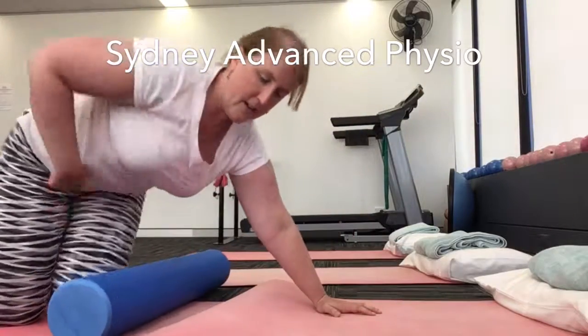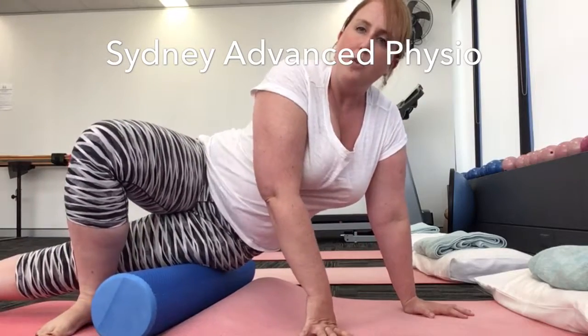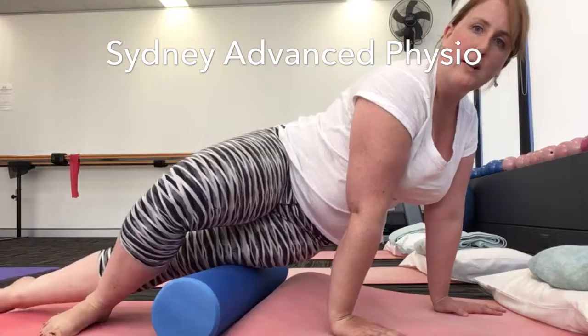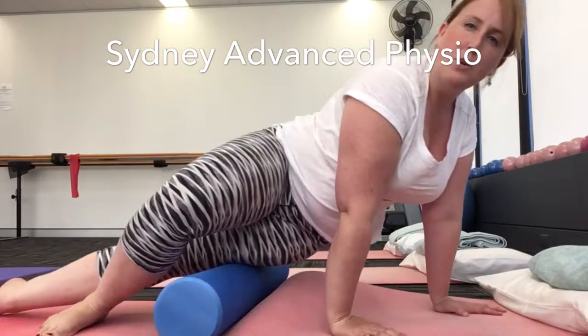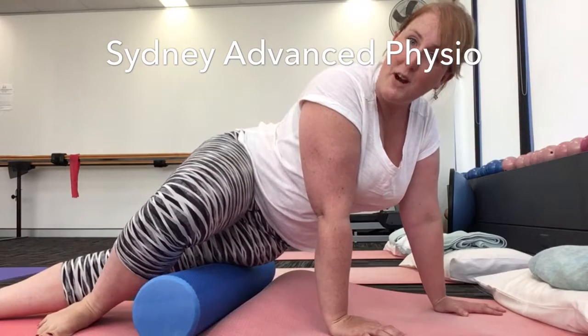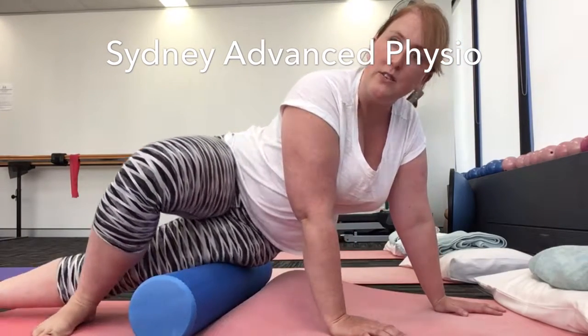Once you've done that, come down the ITB. Bottom leg straight, top leg bent up and over. Stay south of the hip bone and slowly wiggle down towards your knee. You will notice this is uncomfortable — there are more pain receptors in this area, so just go slowly and do what you can tolerate.